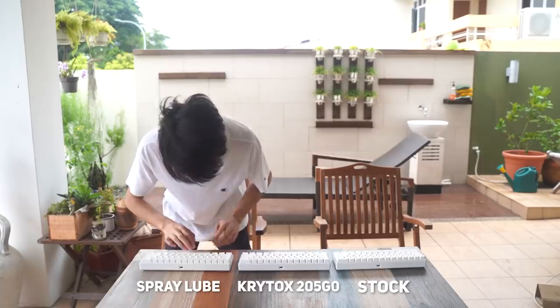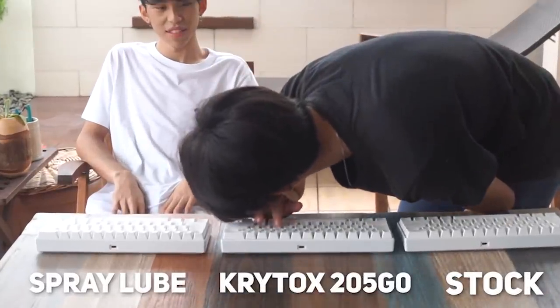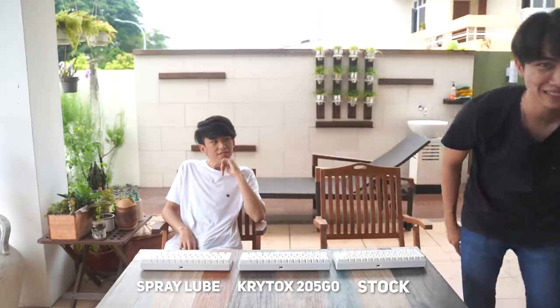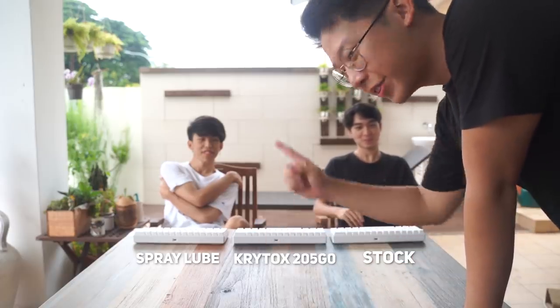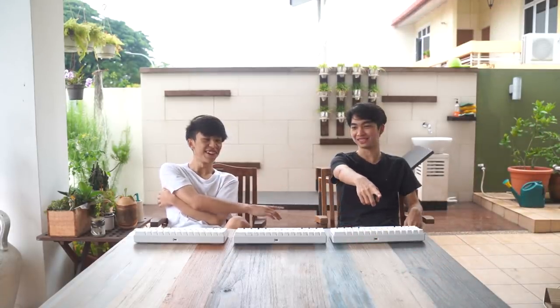Alright, so you may test the keyboards. Out of the three keyboards you tested, which one do you think is spray lubed? Which one do you think was manually lubed? Let's do the stock one first. Which one is the stock? I think it's this one. Yeah, I'm going to think it's that one. Which one do you think was manually lubed? I honestly think it's that one. Yeah, I think it's that one. So that leaves this one as spray lubed, right? Yeah. Wow, you guys are pretty accurate.